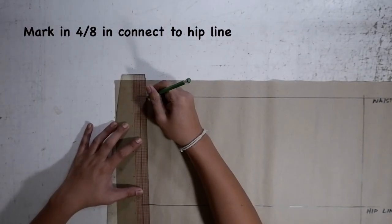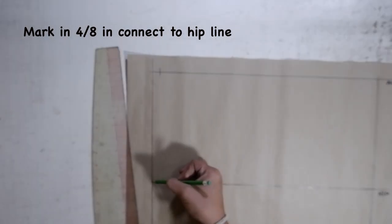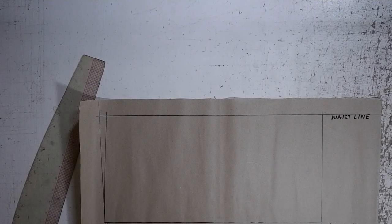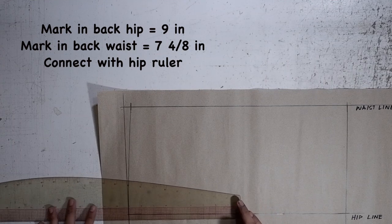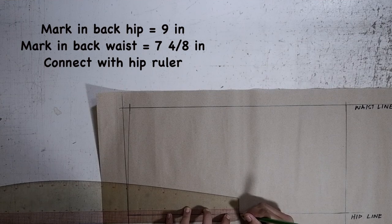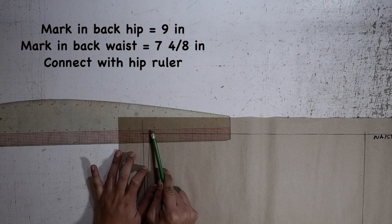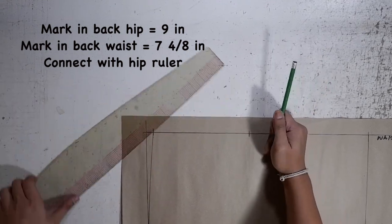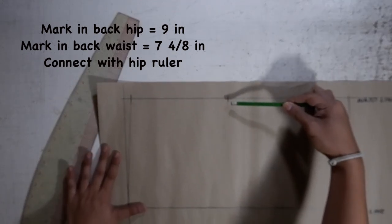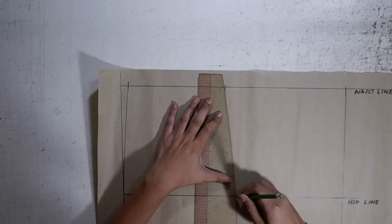On the upper left vertical line, mark in 4/8 inch, and you will curve this down all the way to your hipline using your hip ruler. Using your new calculations, on your hipline mark your back hip, which is 9 inches. On your waistline at the 4/8 mark, mark in your back waist with dart opening, which is 7-4/8 inches. At your back waist mark, curve it all the way down going through your back hip mark using your hip curve.